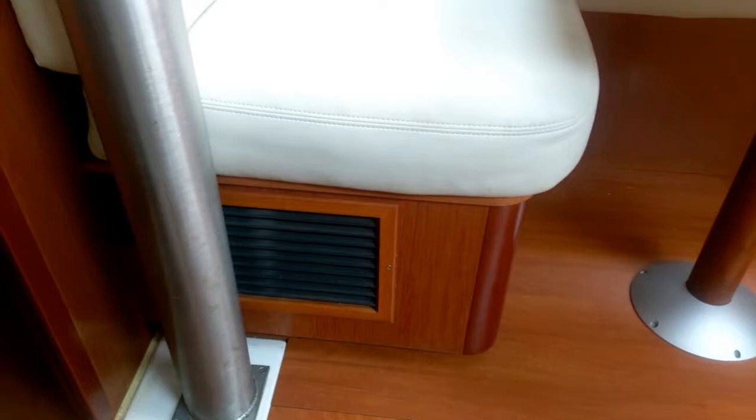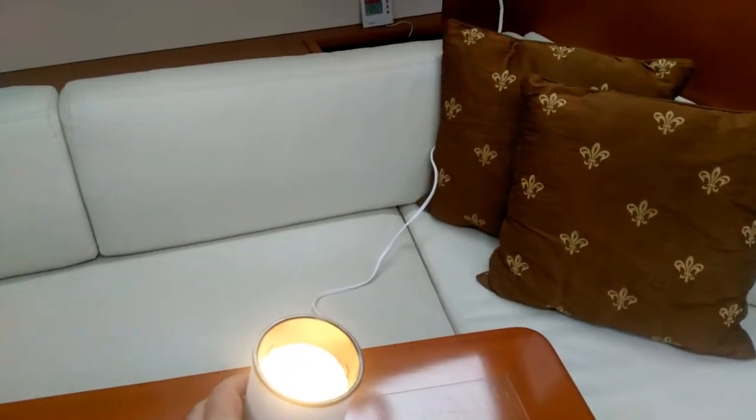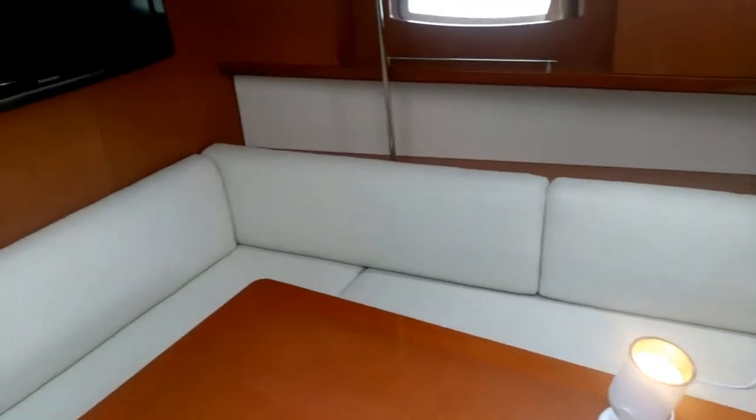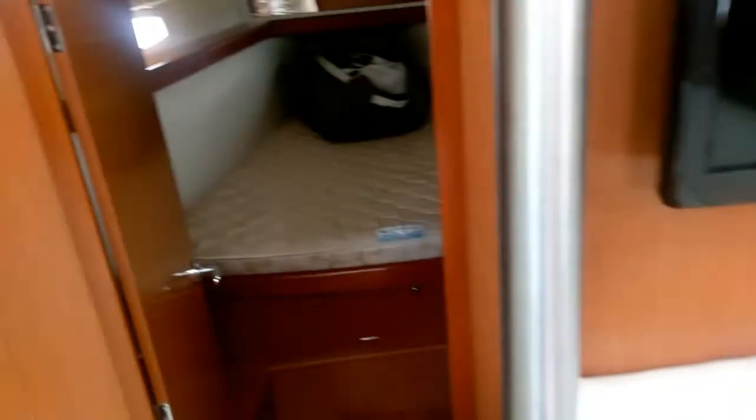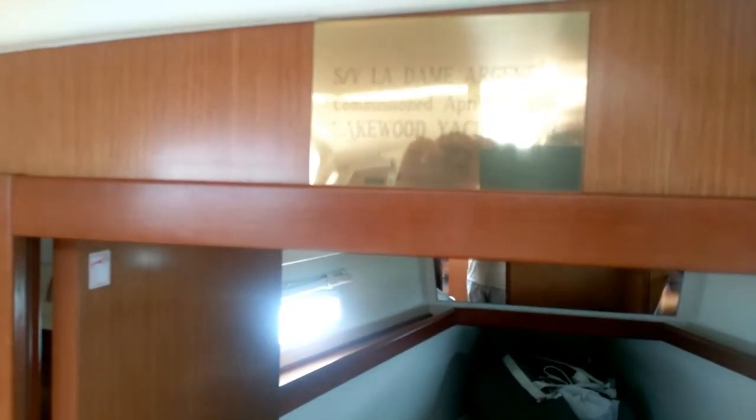This is the second AC unit. It's got lots of lights. Since it's got a generator, it's carrying additional lights around. He's the original owner. Commissioned April 13, 2008 at Lakewood Yacht Club — we'll probably get to keep it there. And here's the dinner bell. There's a barometer — seems to work.